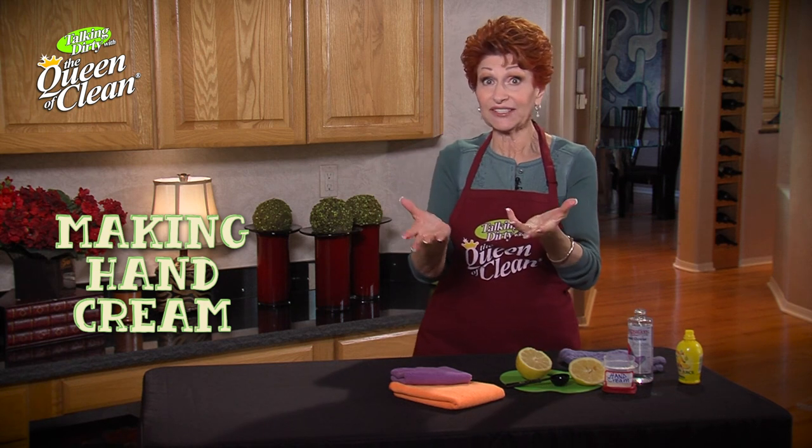So it's simple — two parts glycerin, one part lemon juice in a covered container, and use it as many times a day as you want. I smell delicious.